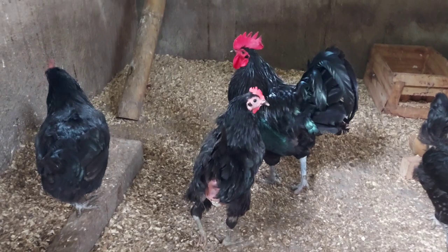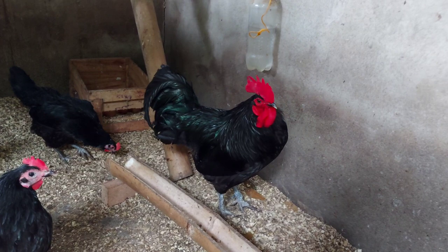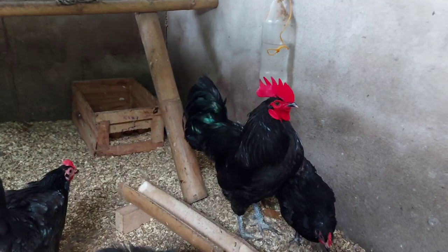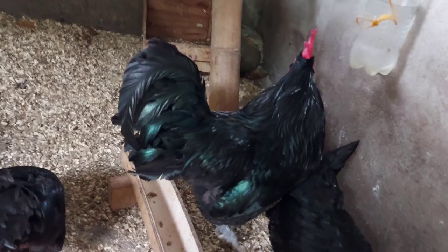Pero, isa ring palatandaan na yung manok ay Black Australorp ay yung kanilang balahibo. Sa balahibo nila na itim, mapapapansin ninyo kapag nasisinagan ng araw, merong ibang kulay na lalabas — may pagka-greenish o merong pagka-greenish purple yung balahibo nila. Katulad yung ating rooster — yan yung kanyang unique na kulay, may pagka-greenish na purple.